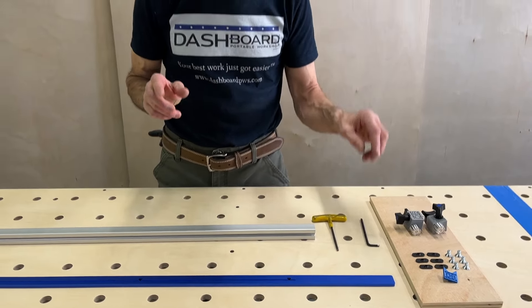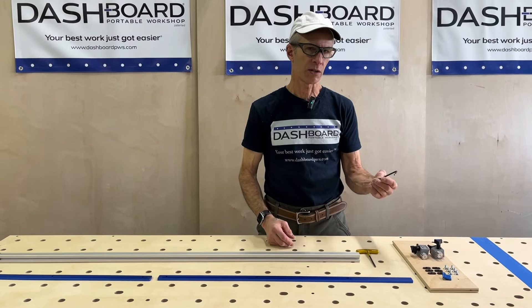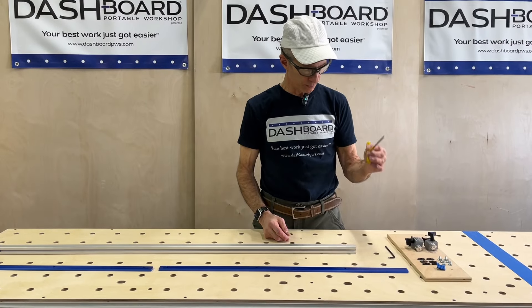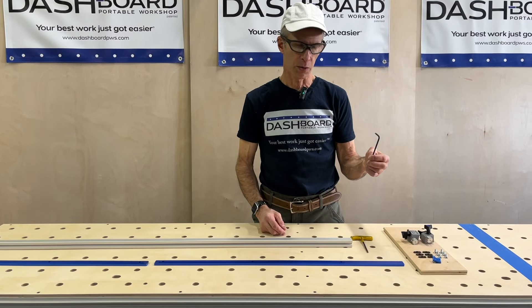You are going to need a 5/32nd or 4 millimeter Allen wrench. I prefer a T-handle, but a regular style will work as well.